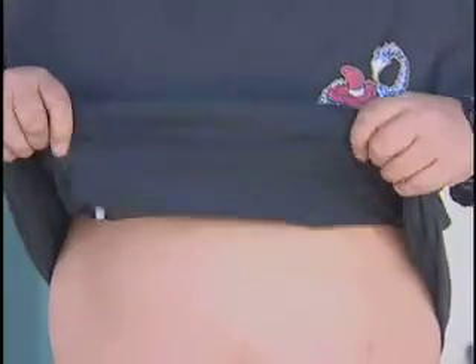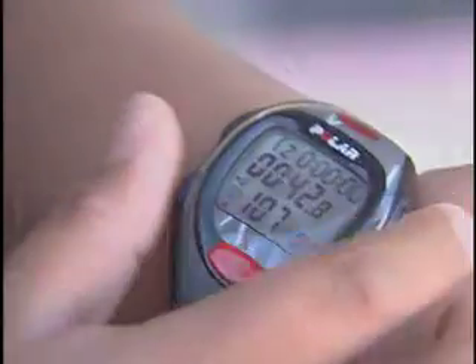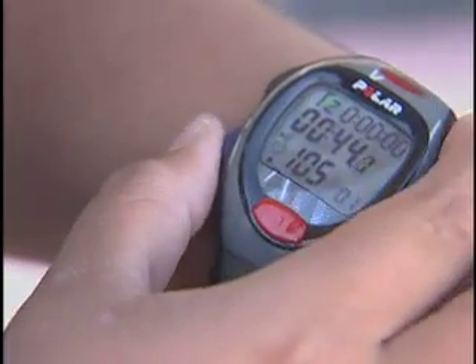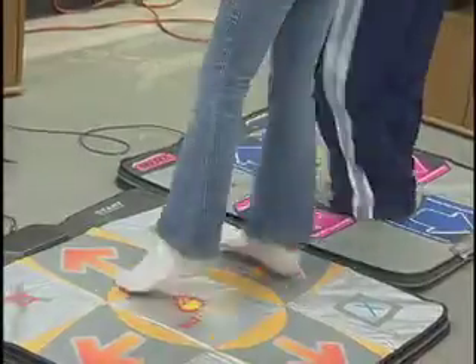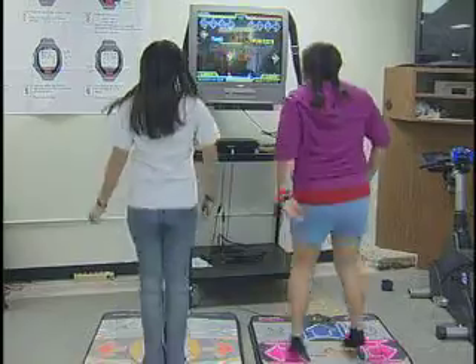Our main focus is on the technology and on heart rate monitors, because we feel that if we want to find out what the children are doing, then the best way is to look at what their hearts are doing. My feeling is that we should try to reach children at their level, and certainly video games is their level and that's where they're at.